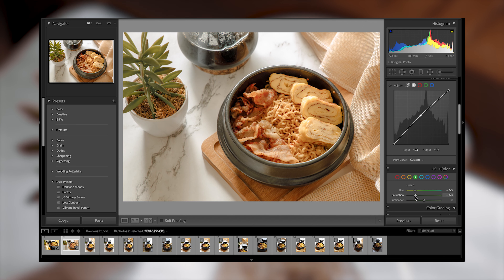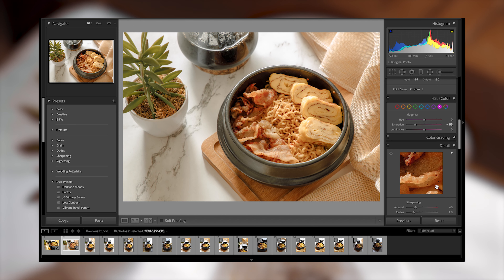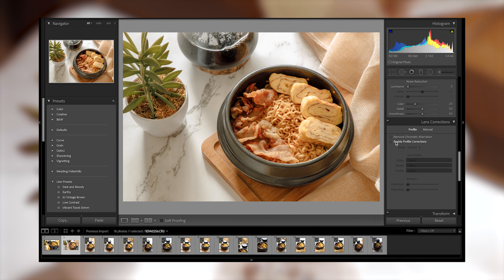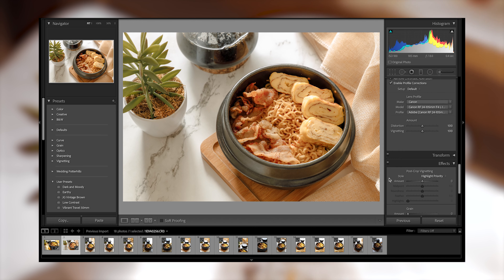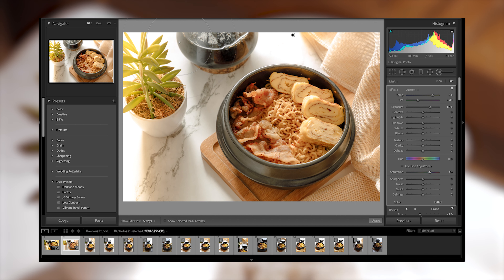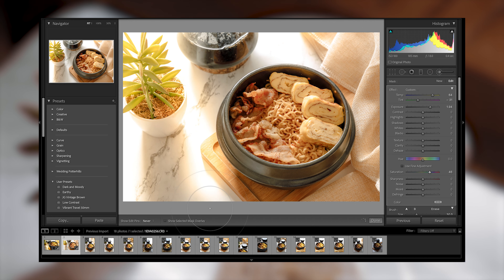We'll adjust the saturation for green, and for the cyan color we will just desaturate this part because we don't need any blue tones in our photo. Since we're shooting RAW, we will adjust the sharpness and ignore the luminance. We will also remove the chromatic aberration and correct the lens profile. For the finishing touch, you can add brush strokes just to bump up the highlights and add some dynamics to your photos.